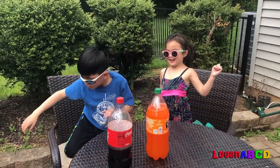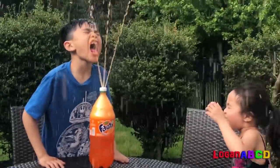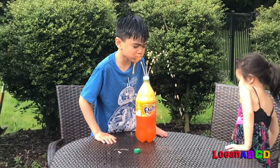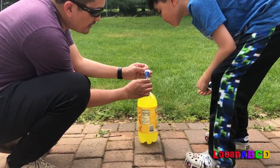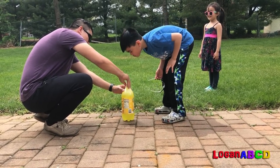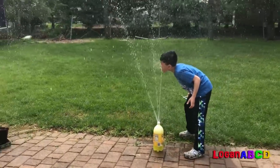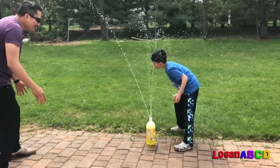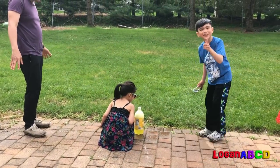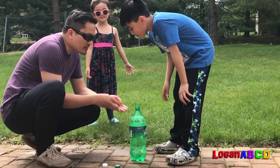Orange bath! Yeah! We put three Mentos in there. I just want to see this. Nice! That was good! Look in. So we're putting four Mentos. Four Mentos this time.